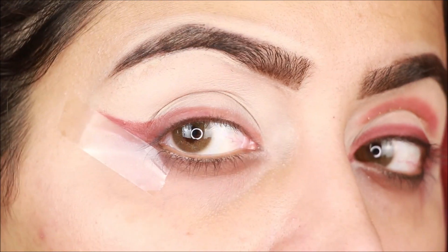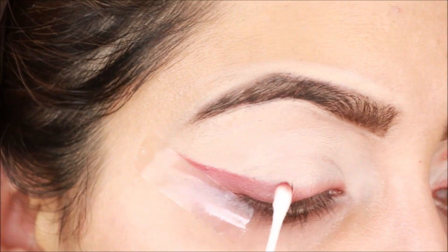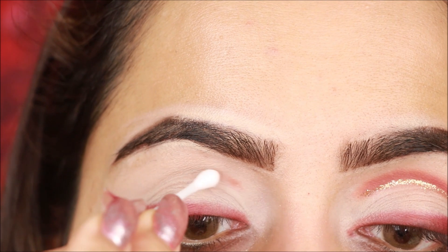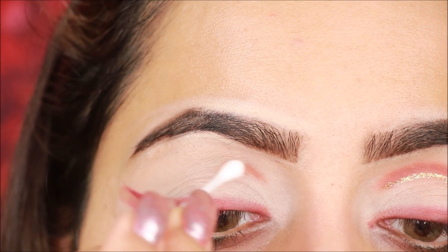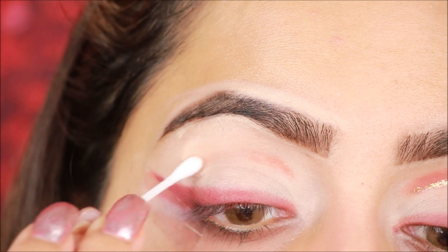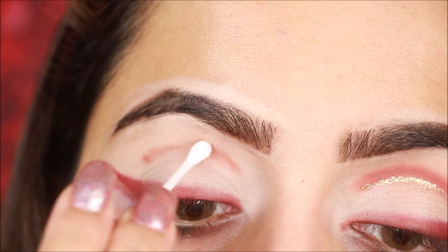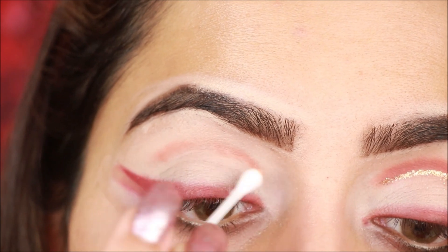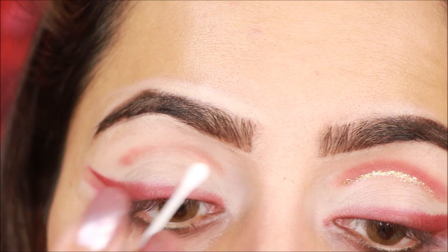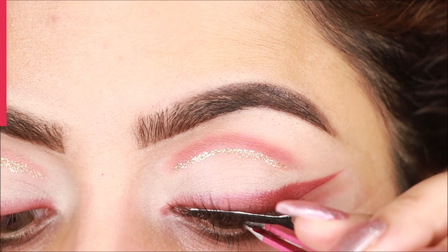You can check the length by comparing both eyes and adjust accordingly. Then using the same dab-dab-dab motion, apply in the same way. When you have done one eye, try to mirror it on the other eye. Blend it lightly. I have now finished both eyes.